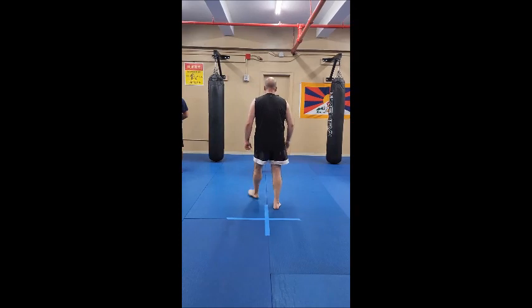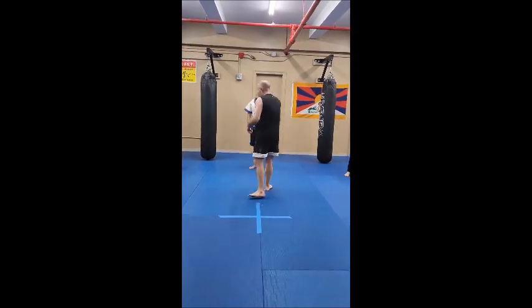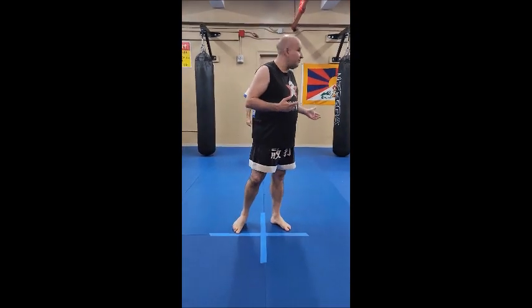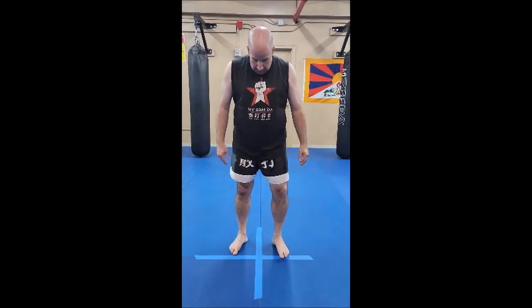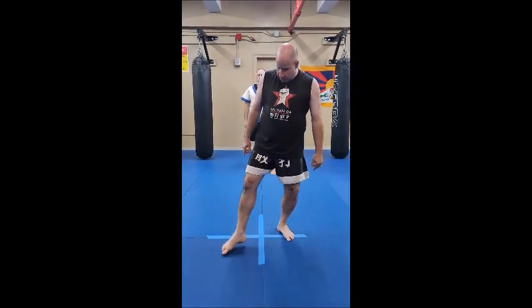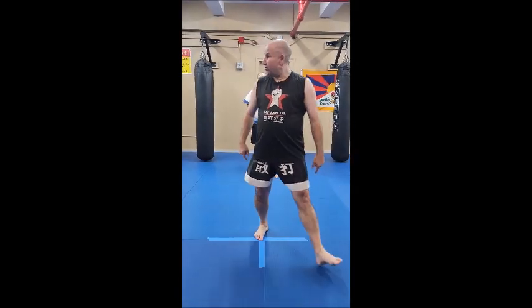I'm not going to fight by standing in place, only turning my hips and shoulders. The more practical fighting — and we did this the last time we did a kung fu class — we stepped in with those angles. So this is north and south. Over here would be what we call the northeast, and over here would be what we call the northwest.